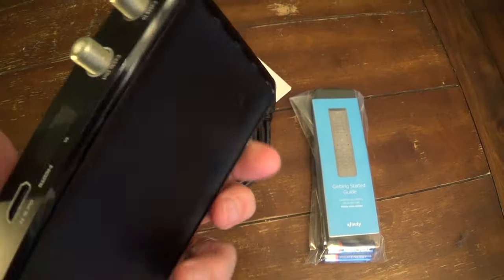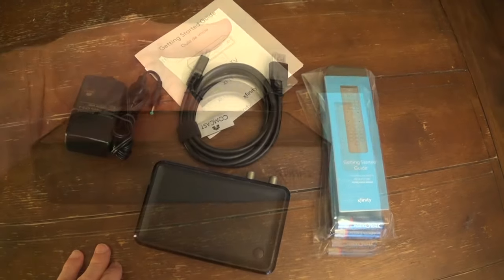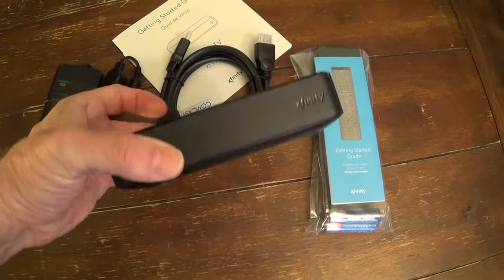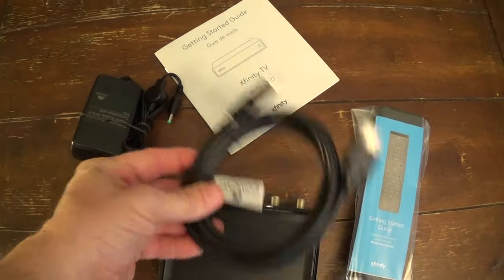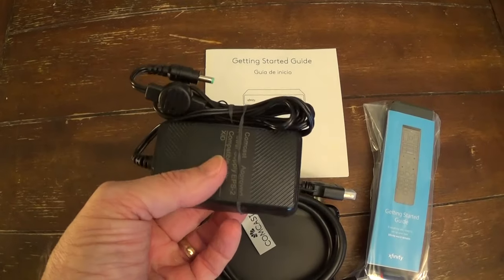Basically the exterior of them pretty much looks identical to my old version. And what Xfinity gives you in the package is of course the cable box itself, a new remote, the HDMI cable, some documentation, and of course the power plug.